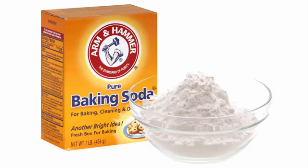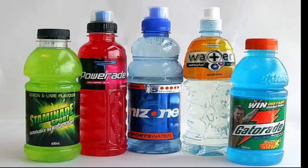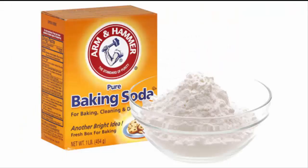Baking soda is a wonderful white powder that can help you lose weight. You can use baking soda in various ways to shed the extra fat. Baking soda can be used to make a sports drink. You can use it with lemon juice, green tea, and apple cider vinegar. You can also make your favorite strawberry smoothie using baking soda.